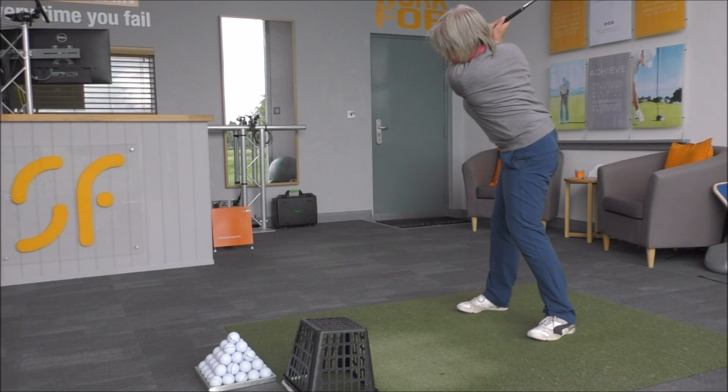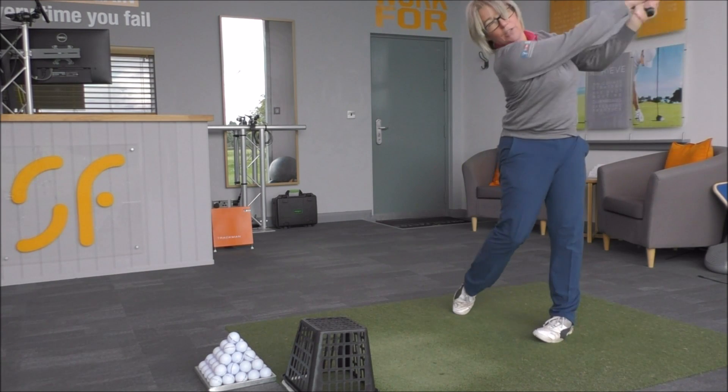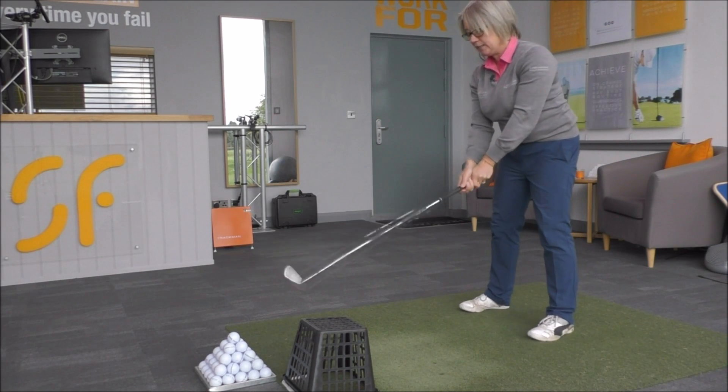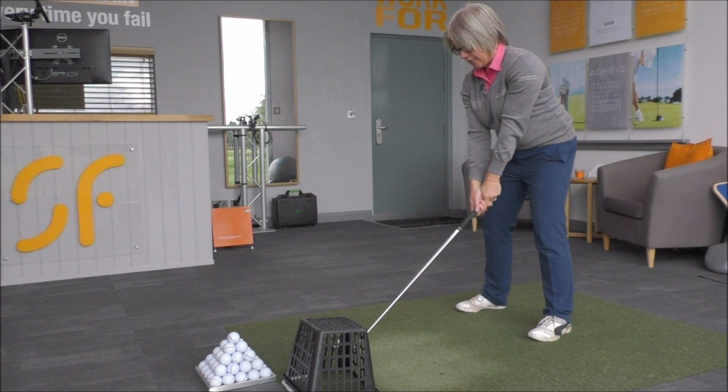Swing it to the top and then swing through, getting the club head travelling to the left of that basket while keeping the face aiming at the target as you do that.